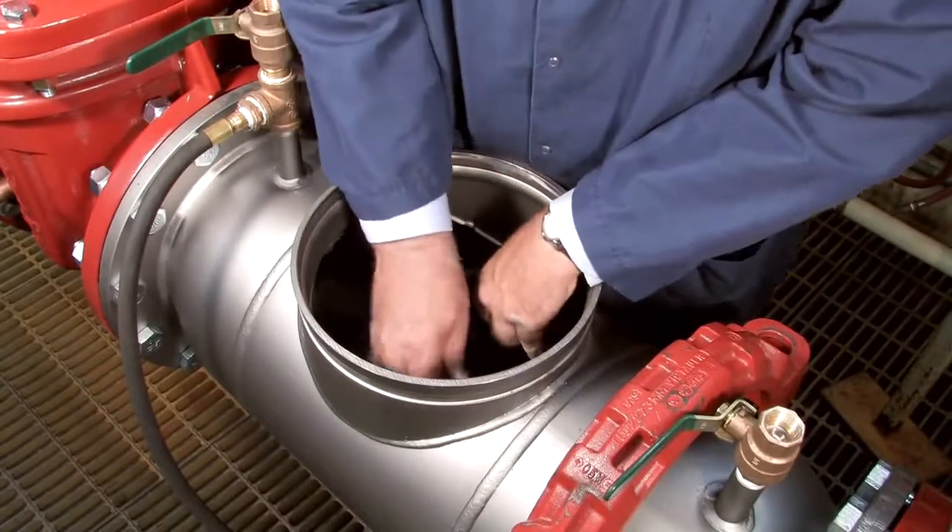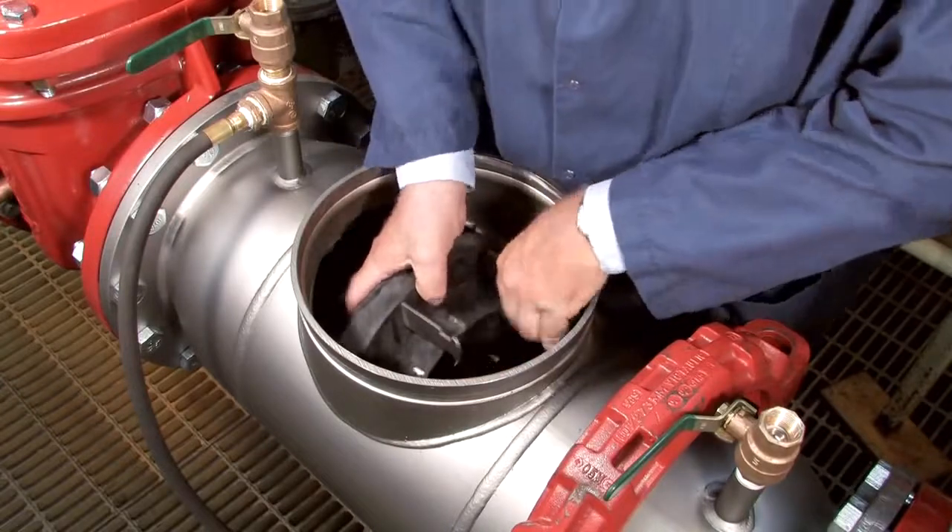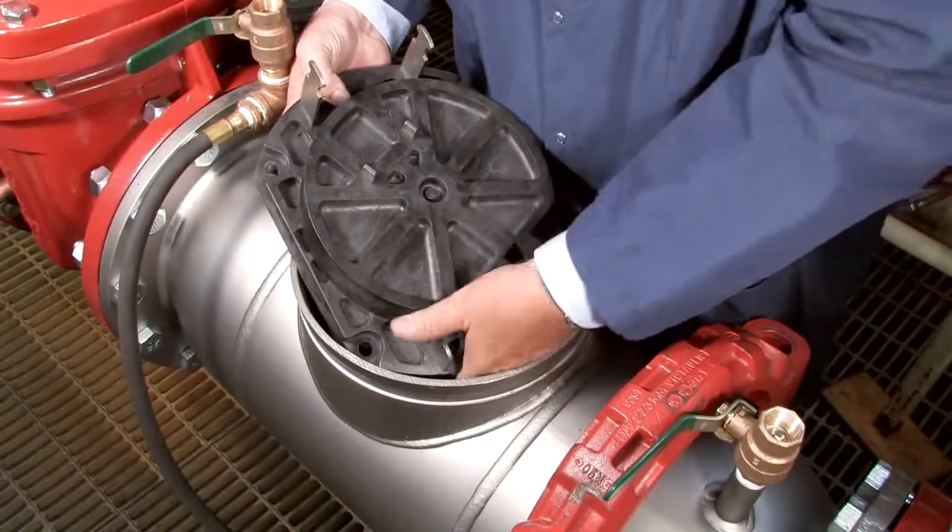Once the nuts have been removed, wiggle the check free and carefully lift it through the valve opening. Collect all loose nuts and washers and safely set them aside.